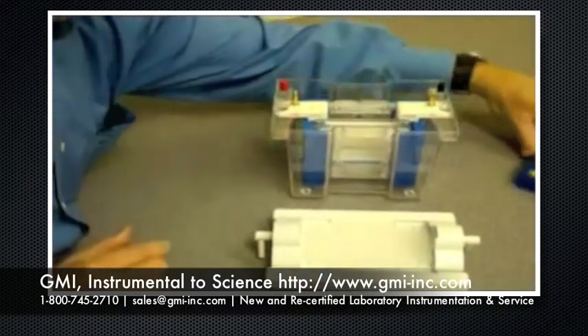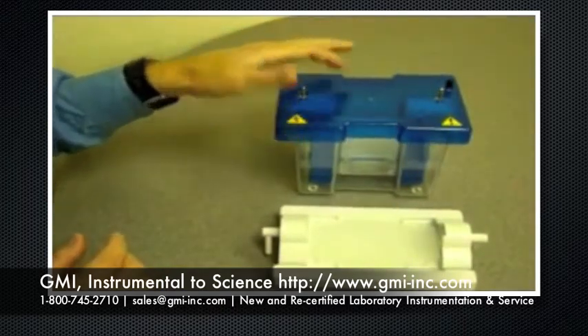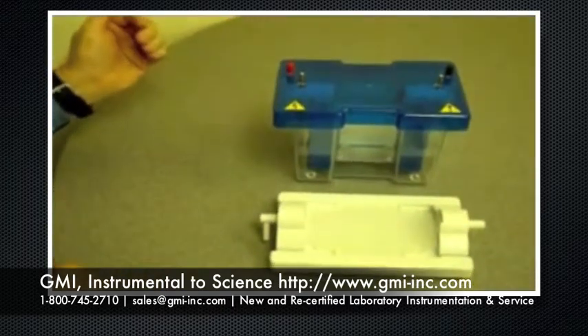By adding your buffer, the lid, add power, and you are ready to run your gel.